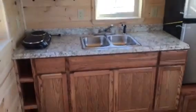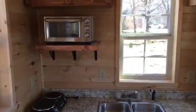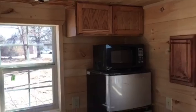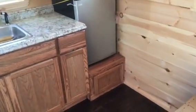We've got a double basin sink, oak cabinets, laminate countertop, a two-burner cooktop, toaster convection oven, some more oak wall cabinets mounted above, a microwave, and a little four-and-a-half cubic foot freezer refrigerator mounted over to the storage area to make it a little taller.